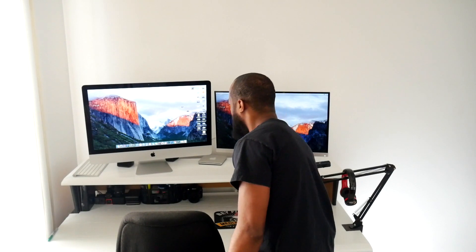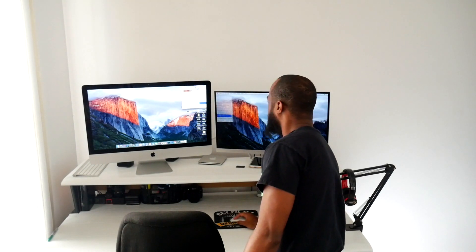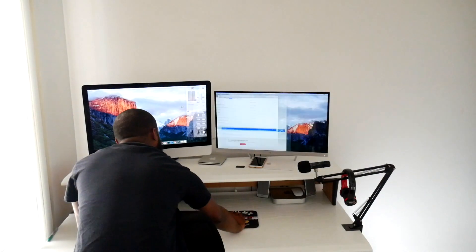The only last step is choosing whichever preference you like — there are two different options. One option is you can have a dual monitor where it extends your current monitor; you can drag applications from one to the other. That's called an extension. Or you can have a mirror display where the monitors show exactly what's on the main monitor, meaning anything shown on the iMac will simultaneously show on your second monitor.